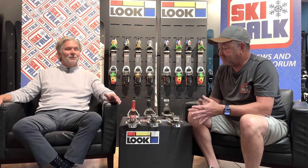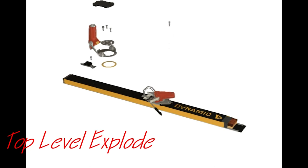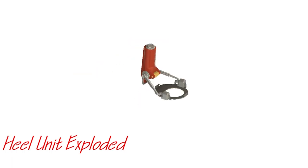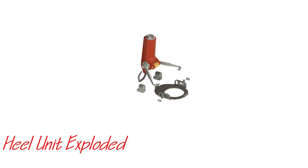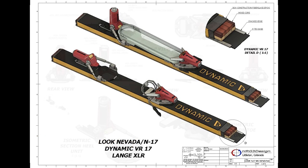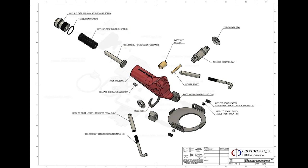My experience goes back to being a consumer — my first pair of bindings were a pair of N57s from Hickory and Tweed near my hometown back east. Right after college I actually worked at Hickory and Tweed, where the only binding they sold was Look. That's really where my love for the brand started, because of the performance and the protection. That says a lot for a shop to have loyalty to one brand when Salomon, Tyrolia, Marker, Spademan, and Gait were all wildly successful out there.